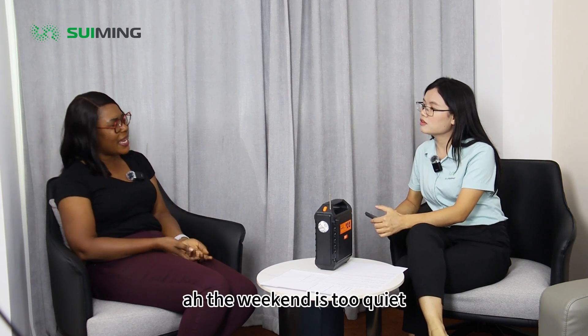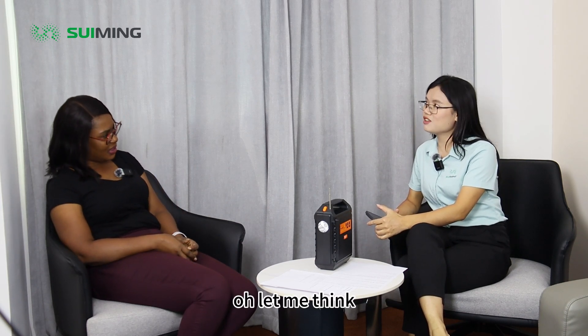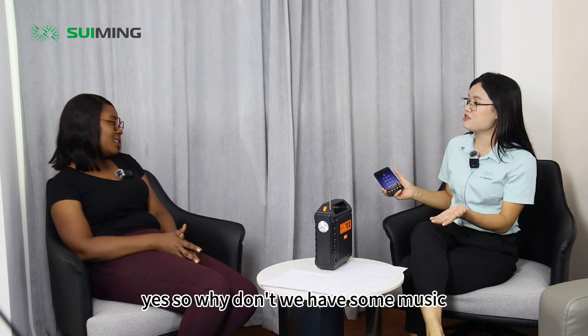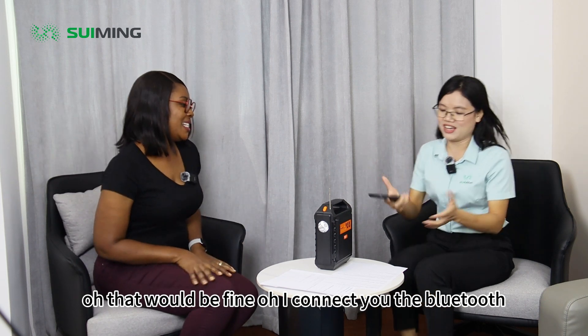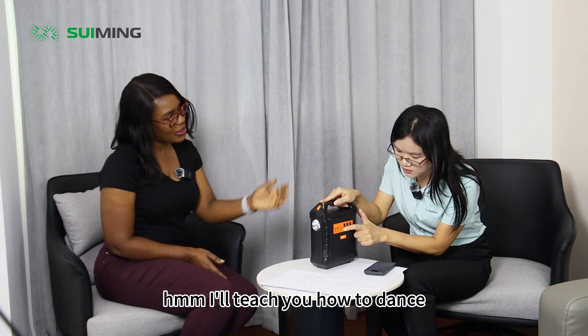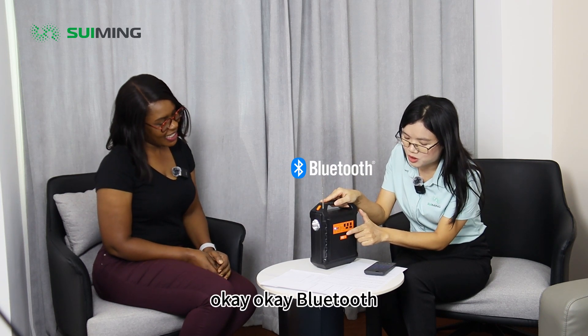The weekend is too quiet. Oh, let me think. Yes, maybe it's a little quiet for the weekend. So why not hear some music? Oh, that'll be fine. I'll connect to the Brutus. Okay. I'll teach you how to dance. Okay. Okay, Brutus.